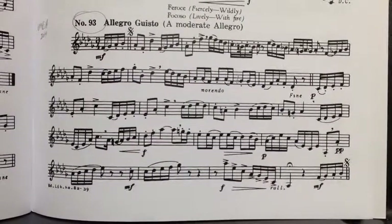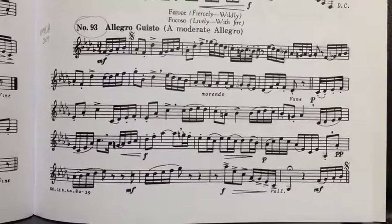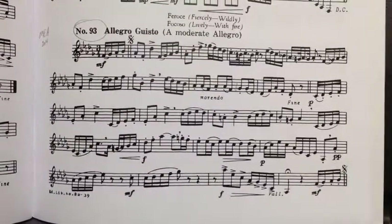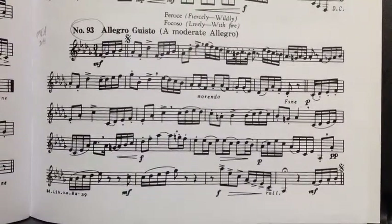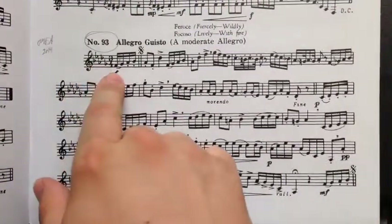You want the tempo to be very brisk, but not so much that you can't play it. Fingering is an issue. There are a few leaps here and there, but mostly the issue is getting the fingers lined up in 5-flats. So from the very beginning,